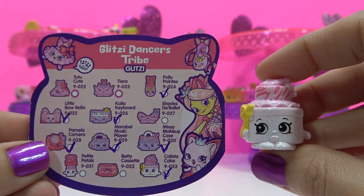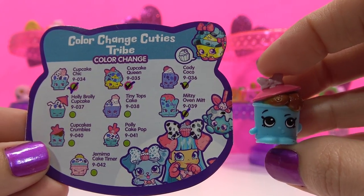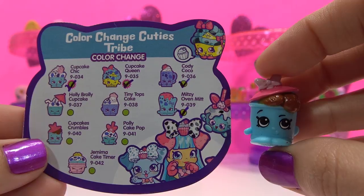A double of Calista Cake. This is Cupcake Crumbles, a rare color change variety from the Color Change Cuties Tribe.